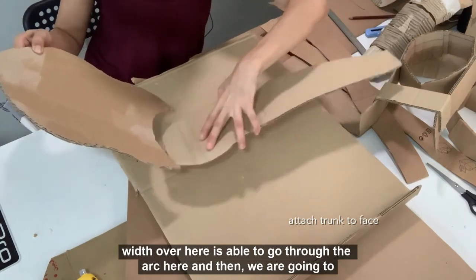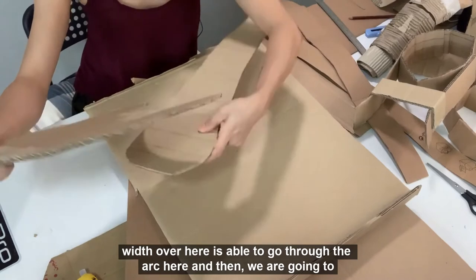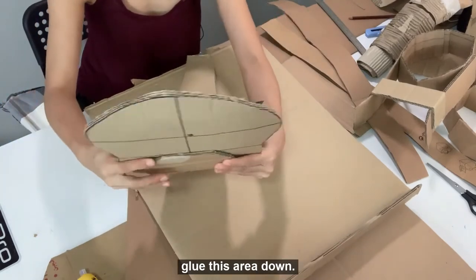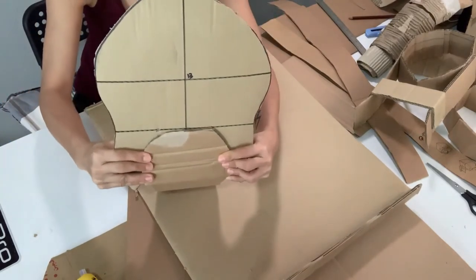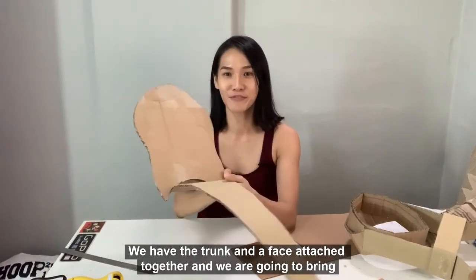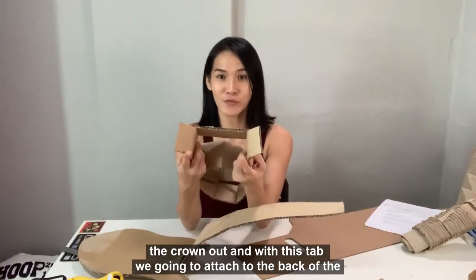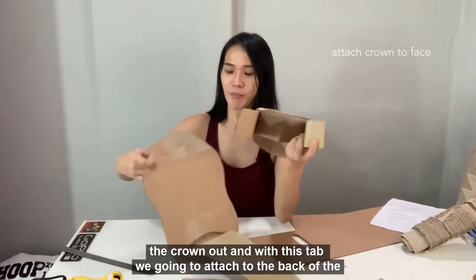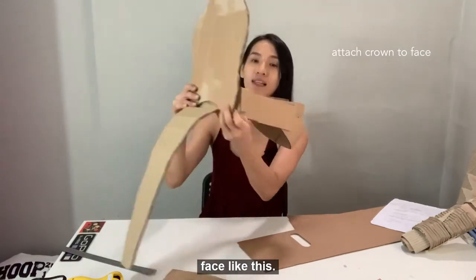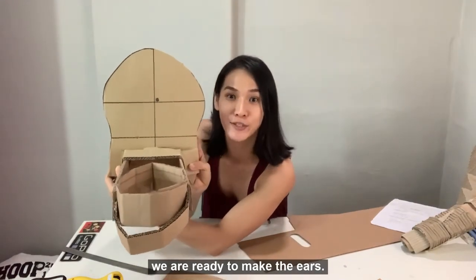Make sure that the width over here is able to go through the arc here. Then we are going to glue this area down like this. We have the trunk and the face attached together. Now we are going to bring the crown out, and with this tab, we are going to attach it to the back of the face like this. Once you glue this down, we are ready to make the ears.